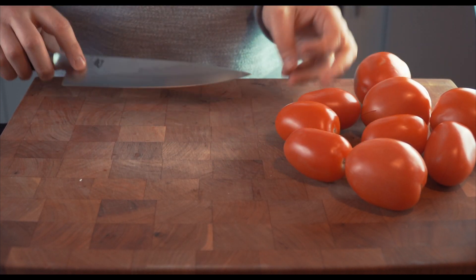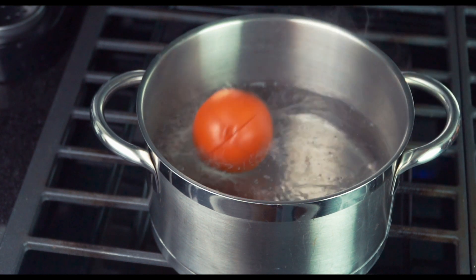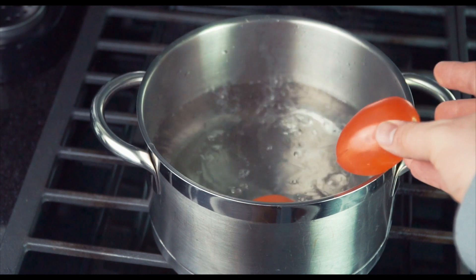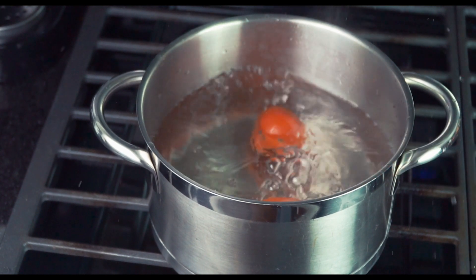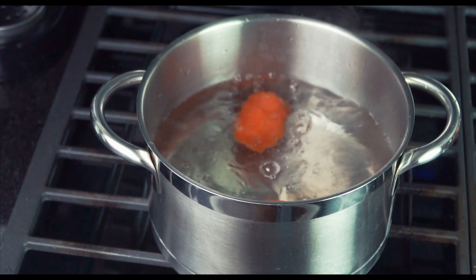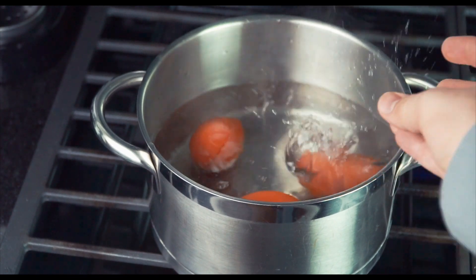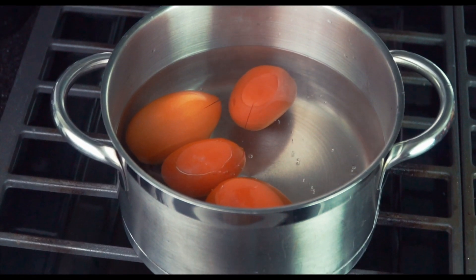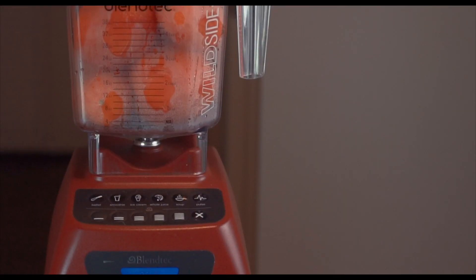If you're using fresh tomatoes, there's an easy trick to peel them. Start by slicing a small X onto the bottom of each tomato, then put about four to five at a time into a pot of boiling water. After about two to three minutes you'll see the skin starting to separate. Remove the tomatoes and toss them into a large bowl of ice cold water — the shock in temperatures will let you easily peel off the skin by hand.